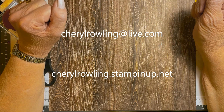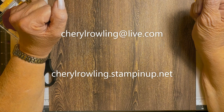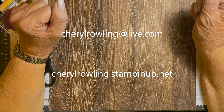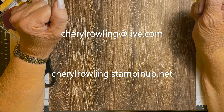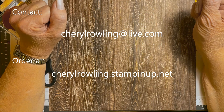If you could leave a comment, that would be wonderful as I love to see where you're watching from or what you think of the card. If you aren't already subscribed, please click the subscribe button and hit notifications so you will know when I post a new video. If you don't already have a Stampin' Up! demonstrator, I would love to help you out — my contact information is attached.